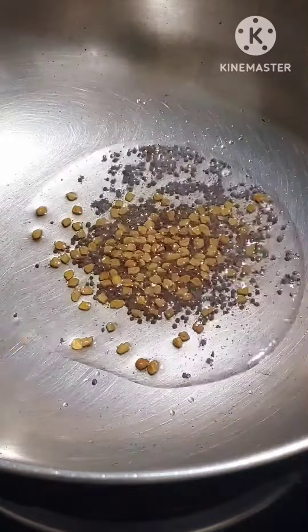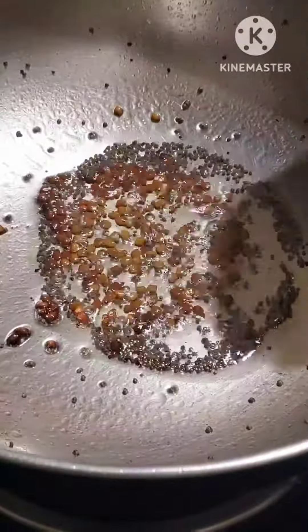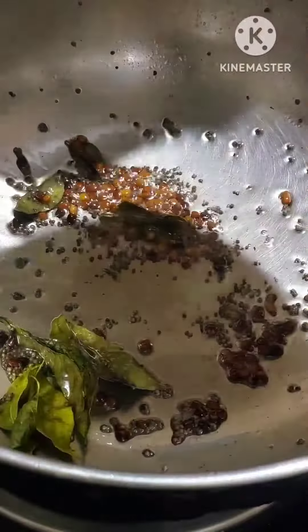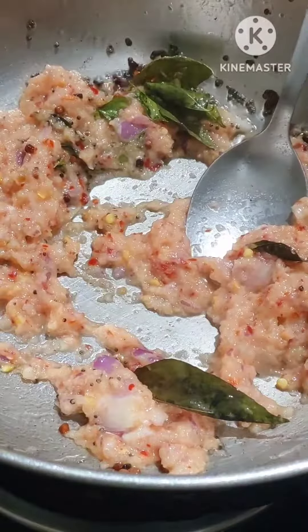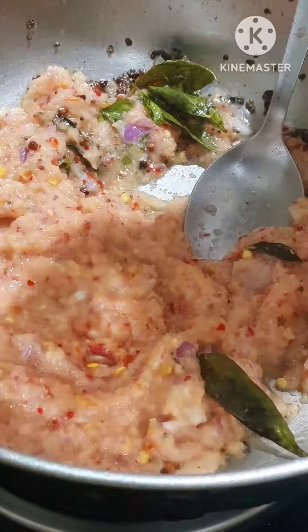I will add 1 spoon to the sauce. This is the first time I used to cook the rice. I used to mix the rice and cook the rice for 3 minutes.